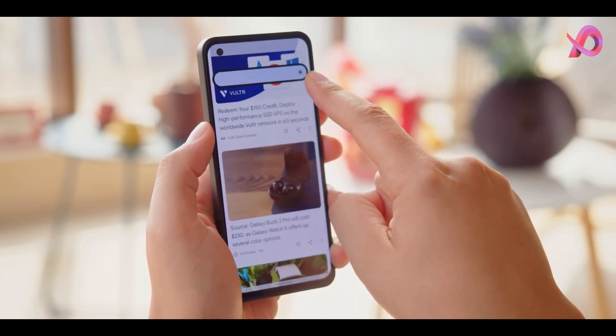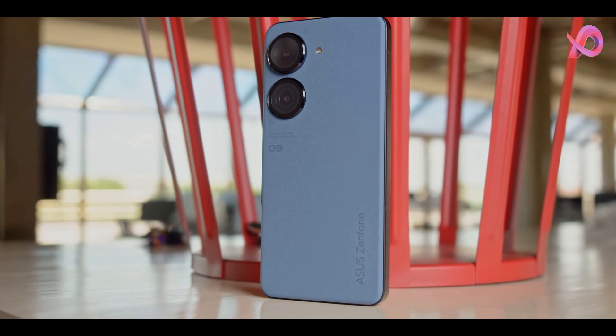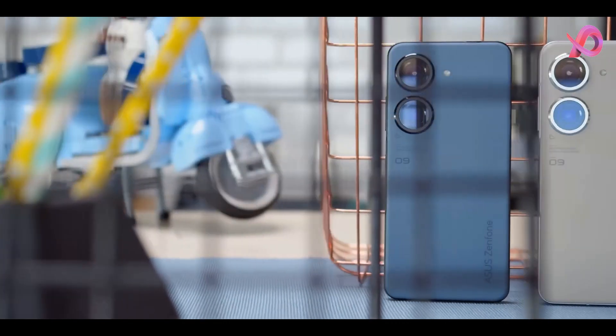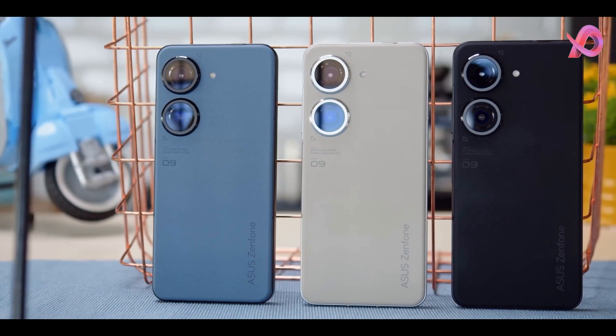The engineers and designers had hard numbers to aim for — the width of the device must be less than 70 millimeters. Asus reps say this is because it's about the furthest the average human thumb can reach across horizontally. Asus succeeded in that goal, and the Zenfone 8 was a very easy one-hand phone.